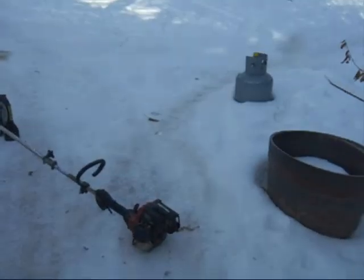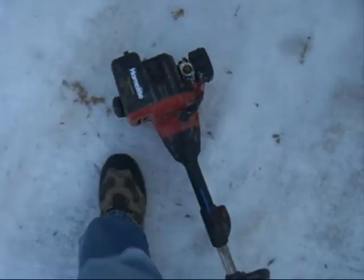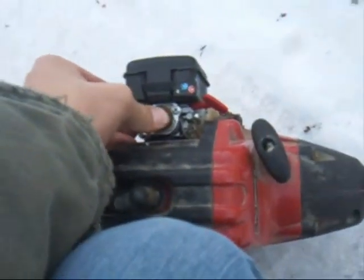Hey dude, I got a few requests to cold start my Homelite light again. Hi Nandi. As you might have seen, I already built the carb, got it tuned up, got the plastic tuning knobs on there, the plastic stops. They just want to see it cold start again. It is 100% cold.